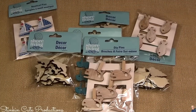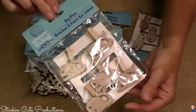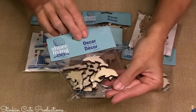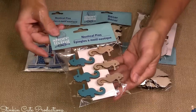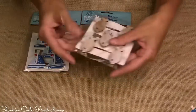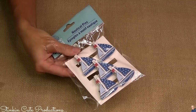Dollar Tree has this beach decor out by Shore Living — it's amazing. They've got fun pins and DIY embellishments. Would you look at how cute these whales are? There are dolphins, seahorses — the colors couldn't be any more perfect. Some seashells, adorable fish, sea turtles. I bought these boats but I did not end up using them in this tray.